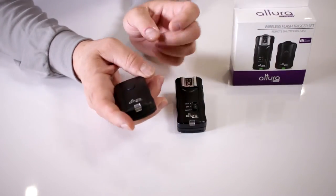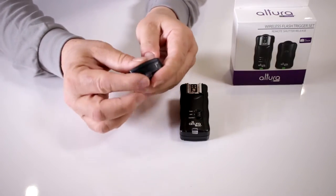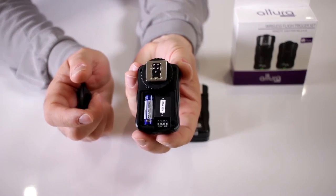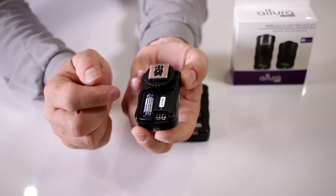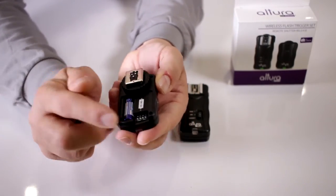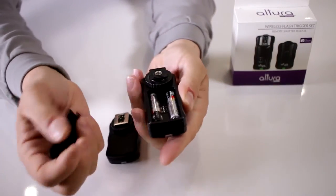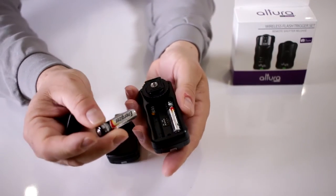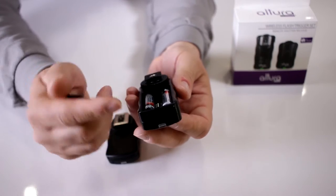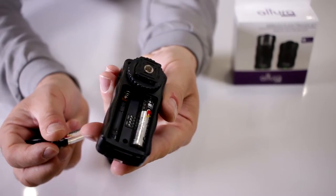First thing you want to do is make sure that these units are communicating. That means you put the batteries in correctly, following the nomenclature for polarity, which is always listed on the actual unit. For the transmitter you'll put in the 12-volt battery, making sure the polarization is set correctly. On the receiver you use the AAA batteries that are supplied, again following the polarization instructions listed inside the unit.